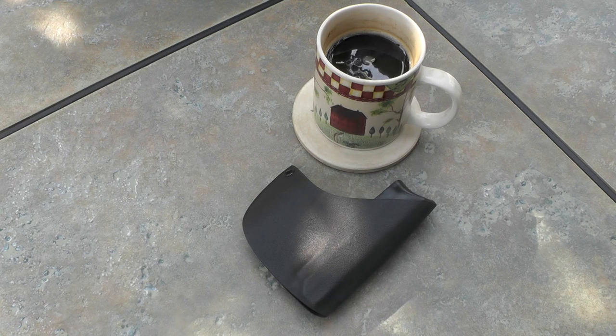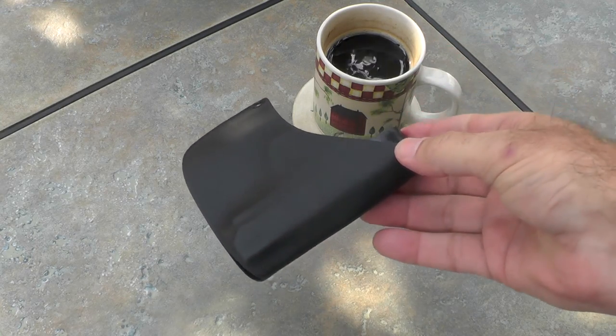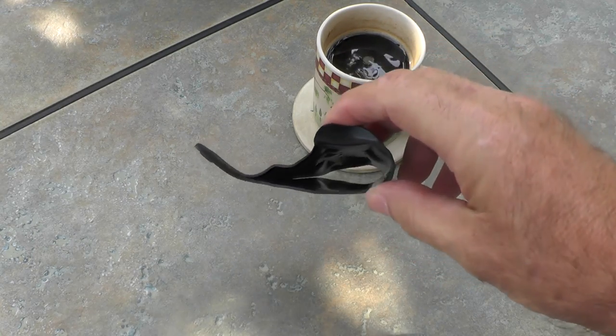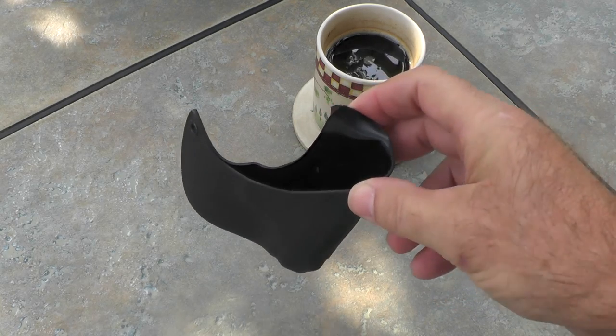Hey guys, I'm a forester. A few weeks ago I did a video of this holster when it first came in. This is a kydex holster made by Alabama Holsters, and it's made for pocket carry.